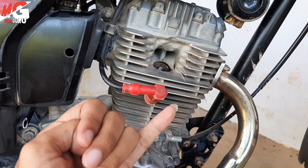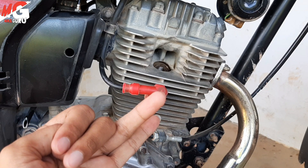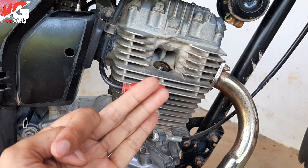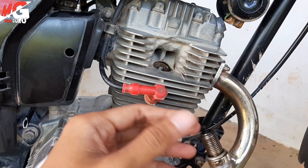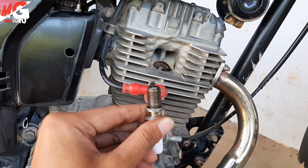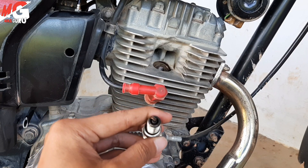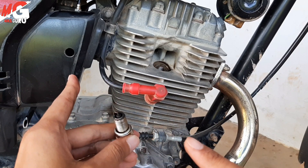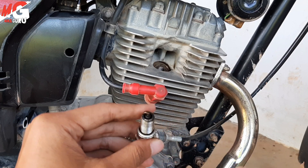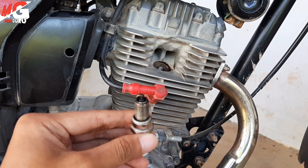Oke mungkin itu ada empat kondisi dominan yang saya jelaskan. Yang pertama adalah kondisi normal, warna busi coklat merah bata atau abu-abu. Kemudian yang kedua kondisi mesin kering, itu berarti warna busi terlalu putih atau abu-abu muda. Kemudian yang ketiga kondisi mesin terlalu basah, warna busi hitam. Kemudian yang keempat adalah terjadi kebocoran oli sehingga ada oli di busi kita. Sobat silahkan segera dicek businya, dilepas sendiri, kemudian silahkan disetel anginnya. Kalau warnanya hitam berarti anginnya kurang, ditambah diputar ke kiri. Kalau kering terlalu banyak angin, diputar ke kanan atau agak dirapatkan.